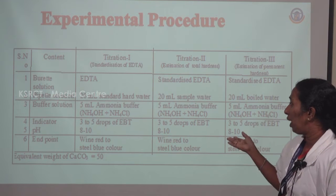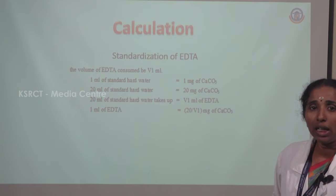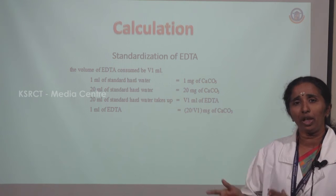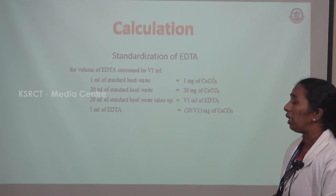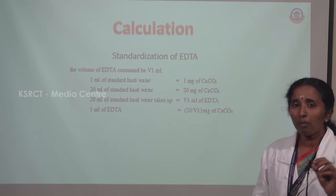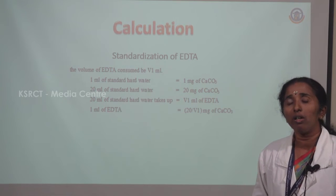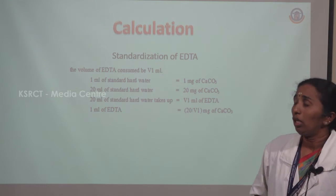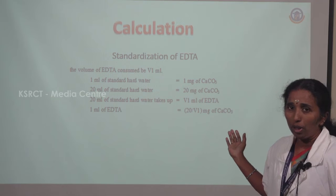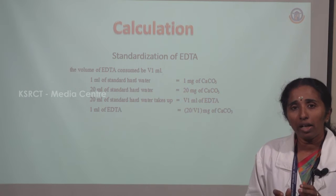For all these titrations, we take the calcium carbonate equivalent, where the equivalent weight of calcium carbonate is 50. The calculation procedure is divided into four parts. For the first part — standardization of EDTA — the volume of EDTA consumed is noted as V1 mL. Since 1 mL of standard hard water contains 1 mg of calcium carbonate, 20 mL contains 20 mg. Therefore, 1 mL of EDTA = 20/V1 mg of calcium carbonate. This equation is used to calculate the standardization of EDTA.